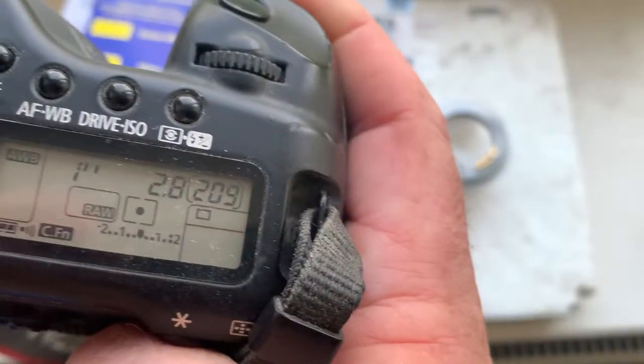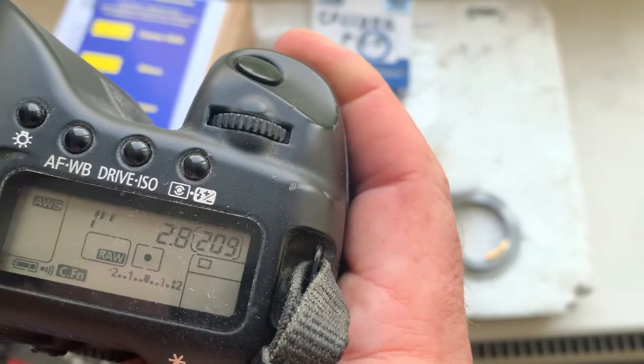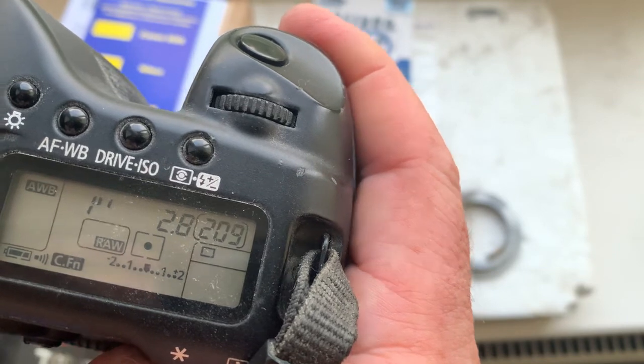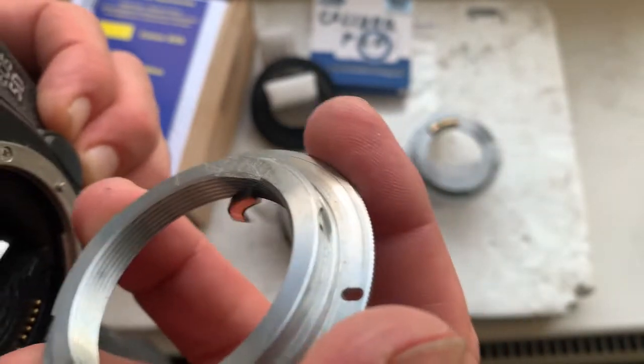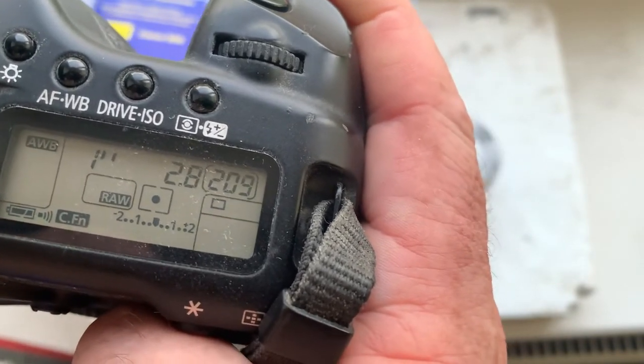Chips number five and number six. Chip number five: focal length is 800 millimeter, aperture 2.8, delay time to enter in program mode is one second, focus trap mode is off. Chip number six: focal length is 800 millimeter, aperture 2.8.